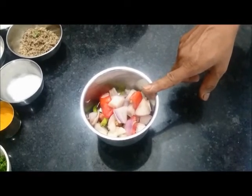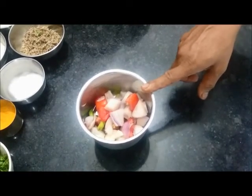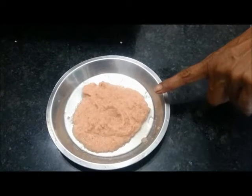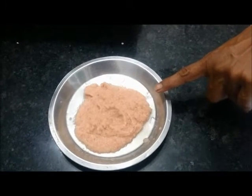Grind the onion, tomato and green chillies to a fine paste. This is the tomato, onion and green chillies paste.